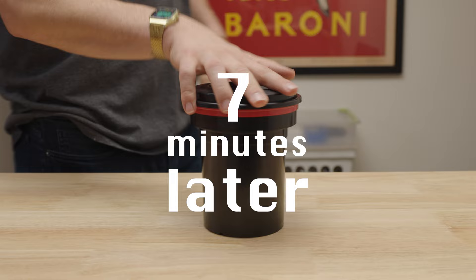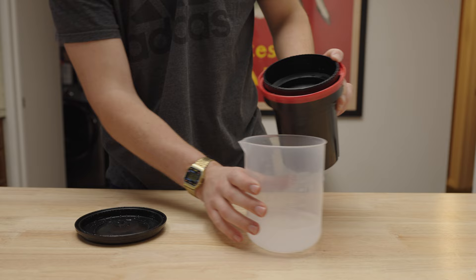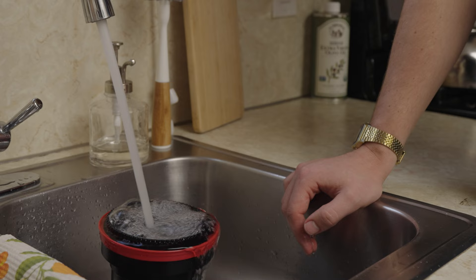Now let's pour the fixer back into its container because we can get multiple uses out of it. Plus, it's not good for fixer to be going down the sink anyway. Then just let it sit under some running water to wash away any remaining chemicals. You can even pop the light tight lid at this point to really give it a good wash.